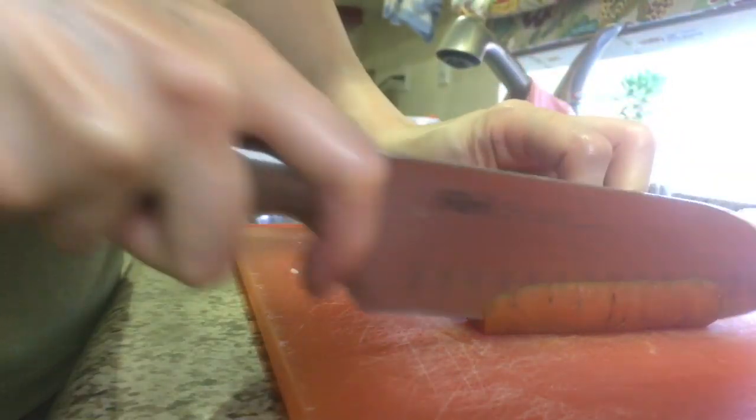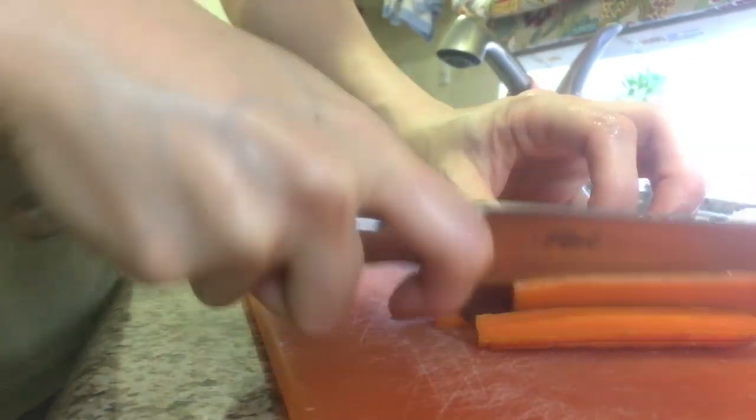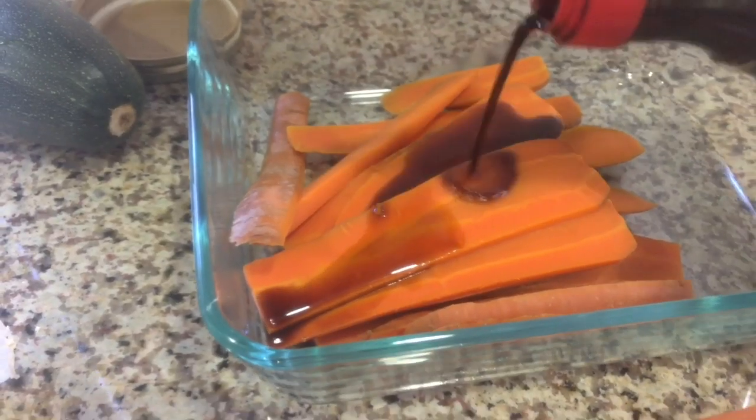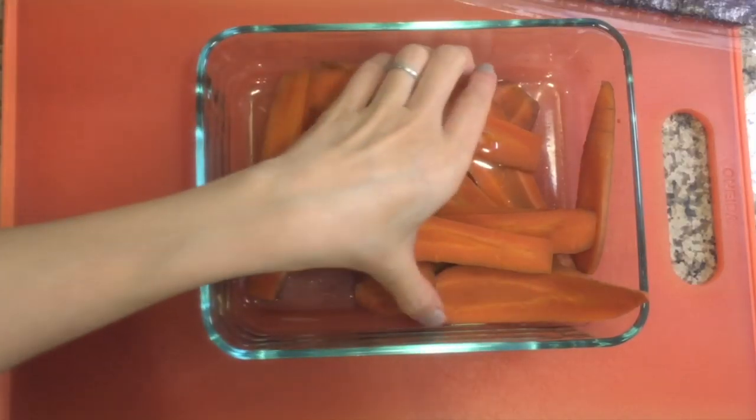To make the sushi, I slice the carrots thinly. Here I sliced four halves of the carrots to make three rolls for two of my son's lunches. To the carrots I add one tablespoon of soy sauce and about one teaspoon of oil. It's best to let it marinate overnight.